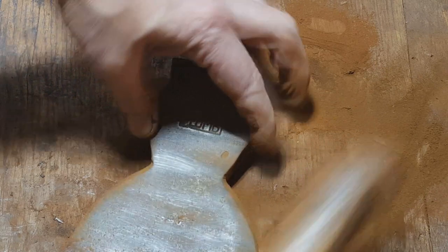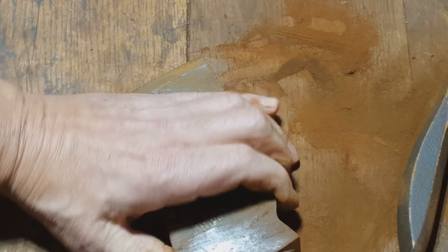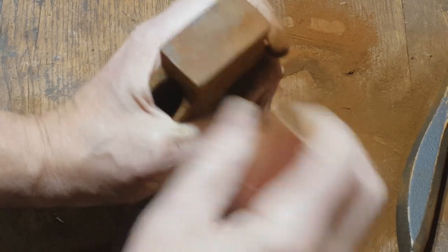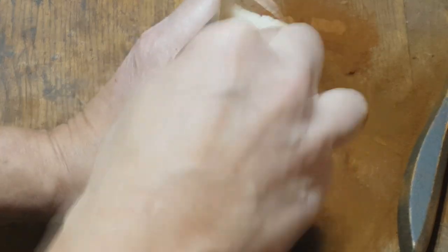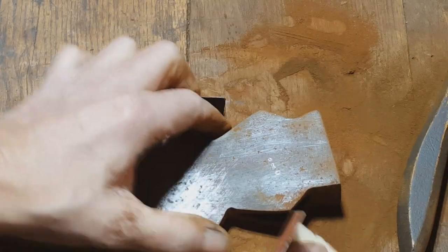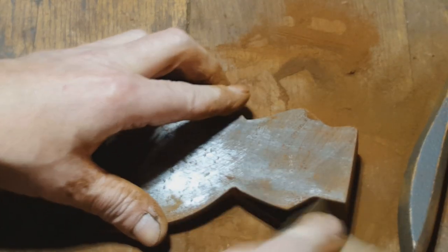Somebody had kind of excavated the plum mark a little bit on this guy — that's surprisingly good, usually these guys get pretty well bashed up. Yeah, there's some kind of user initials on it.